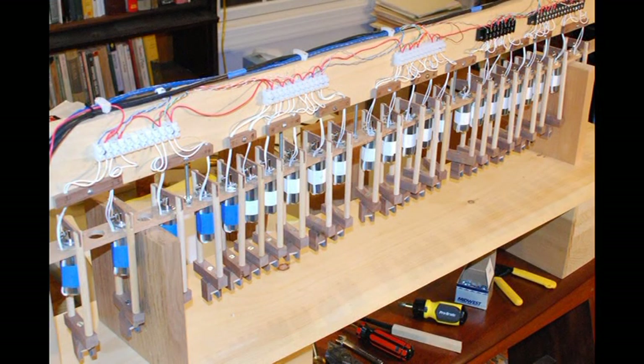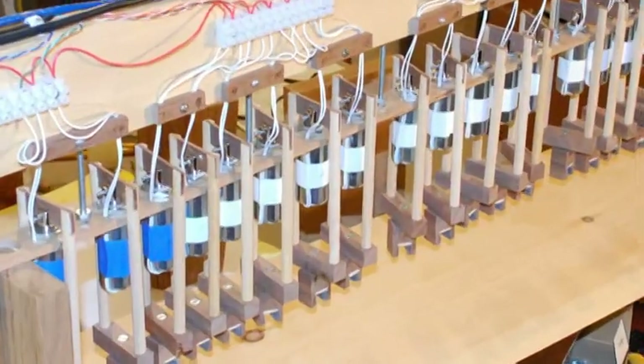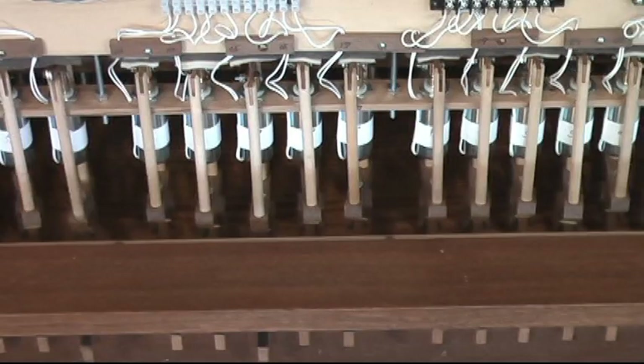This shows the solenoids in their frame out of the organ. And here they are in the organ, in action.